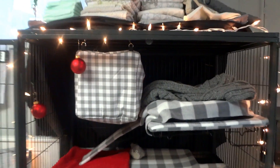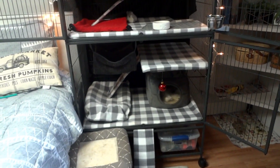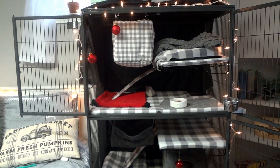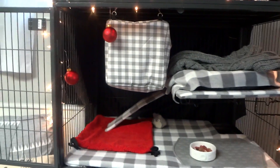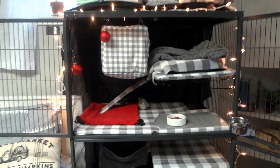This is the Double Ferret Nation, which you've seen in my last cage tour video — it's the same exact cage. It might be set up a little differently as far as the platforms; I don't exactly remember what I had it as in my last one. This is where we have the cage in my room — it's right next to the bed. It's a pretty massive cage and takes up a lot of space.